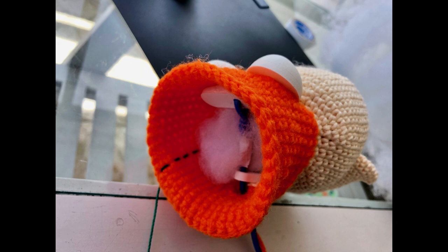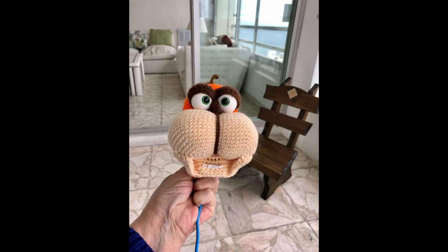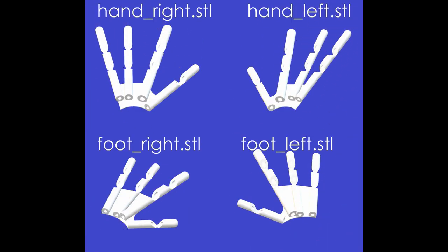Stuff the head and finish knitting it. Now let's make the arms and legs.